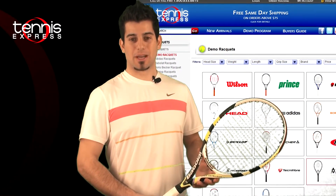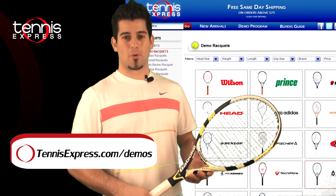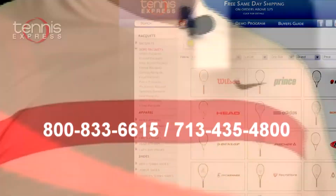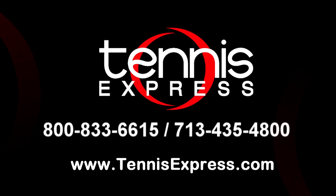Well, Tennis Express fans, this wraps it up for today. If you would like to demo this racket or any other racket, visit us online at TennisExpress.com, where we have the largest selection of tennis rackets. Call us today at 1-800-833-6615 or visit us online at TennisExpress.com. See you next time.